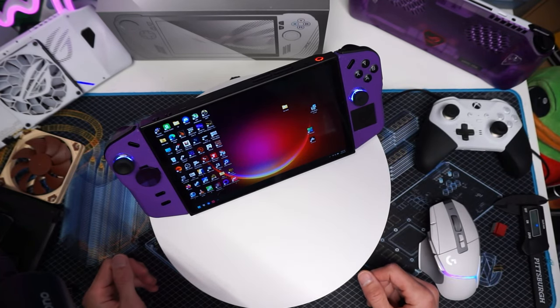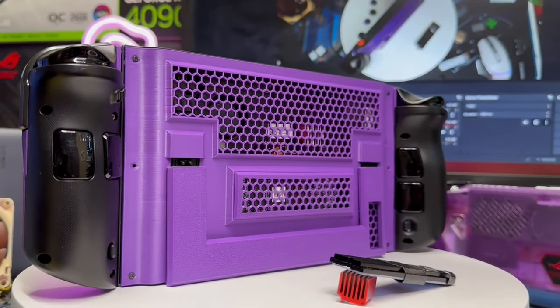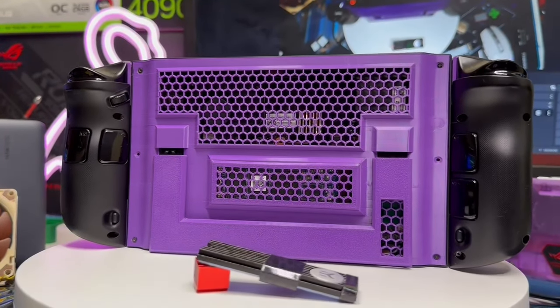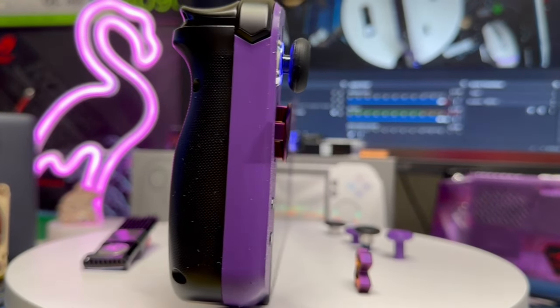Howdy, how's it going? Welcome back, or howdy if you're new. Well, welcome back guys. We have the Lenovo Legion Go for you. I'm finally going to be unveiling its current state. I'm going to show you all the mods I've done and some of the cool mods that you can do to yours. So if you've been waiting on this Lenovo Legion Go, definitely today is the day for you.